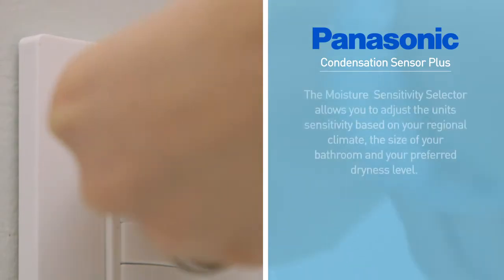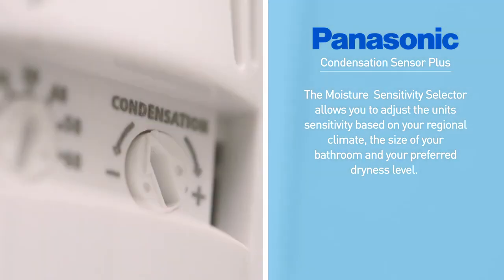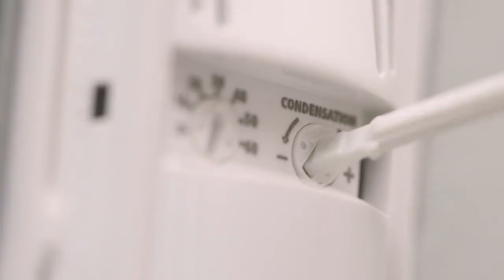There's also a moisture sensitivity selector, which allows you to adjust the unit's sensitivity based on your regional climate, the size of your bathroom, and your preferred dryness level. Choose either low, average, or high sensitivity.